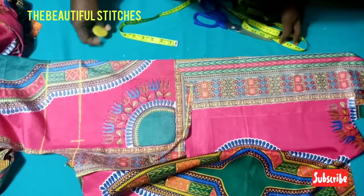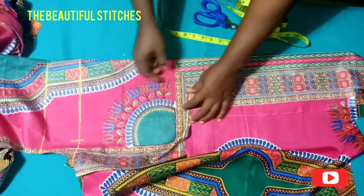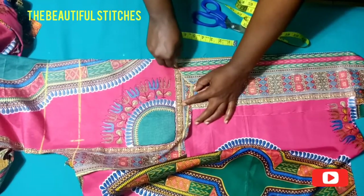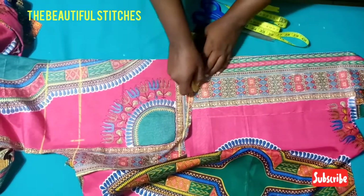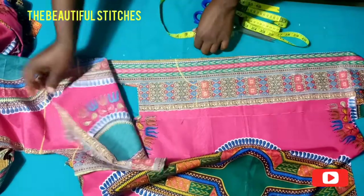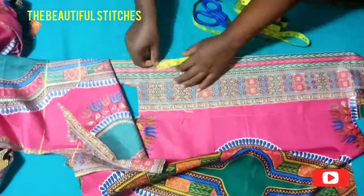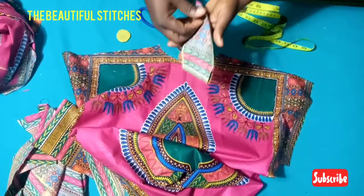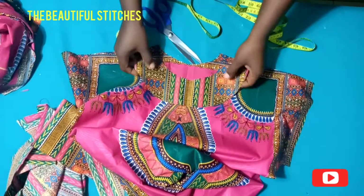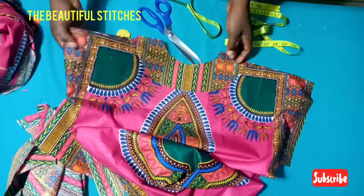For the back neckline, place the fabric on fold, place the back neckline on the fabric and trace out just the way we did for the front neckline. After tracing, remove and measure out three inches round and cut. This is the back neckline facing. Place it right side facing right side, stitch, and turn it over.